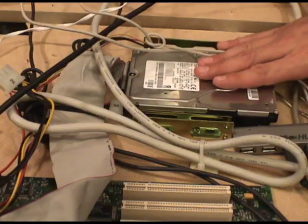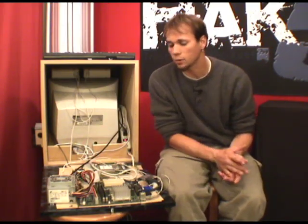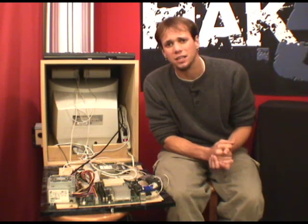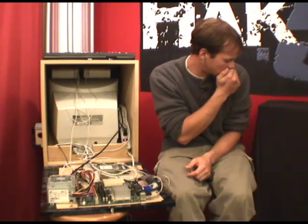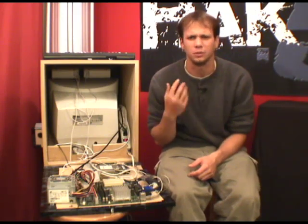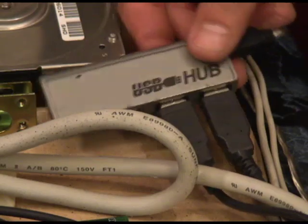Over here we've got an IBM 7 gig hard drive mounted, and that's plenty of storage space. IDE cable — now it would be rounded, but some jackass keeps interrupting me when I try to make them. Over here, our controllers plug into a USB hub.